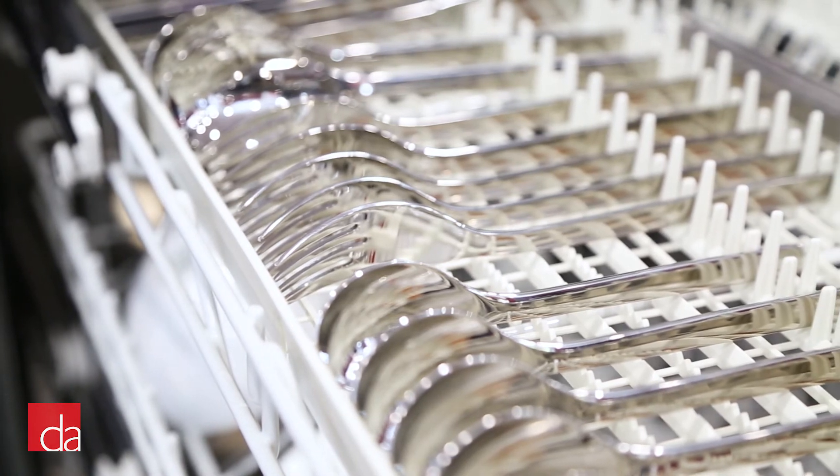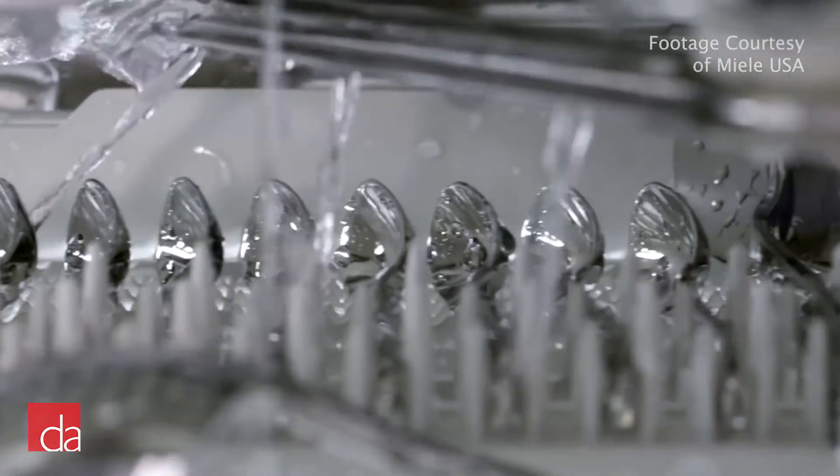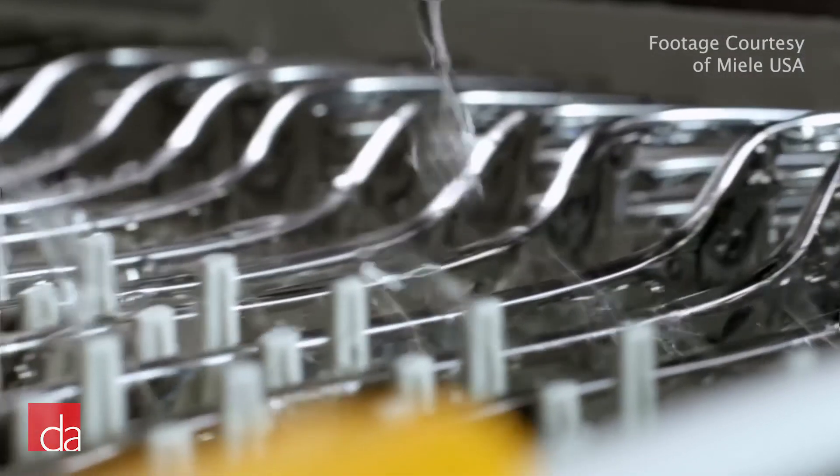While others have mimicked Miele's third rack design, Miele still offers the best cleaning results for silverware by utilizing a full length spray arm that reaches to the ends of the cutlery tray.